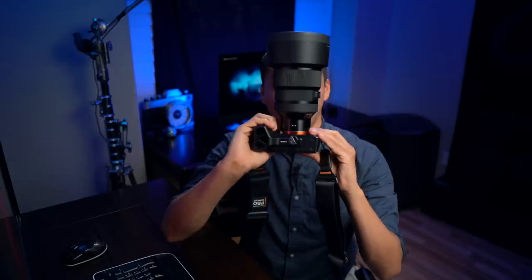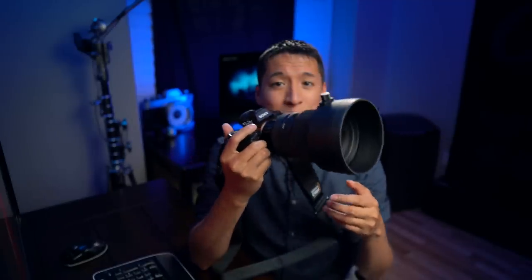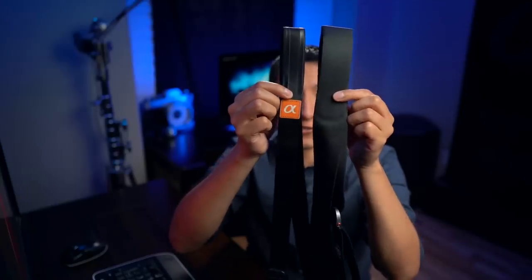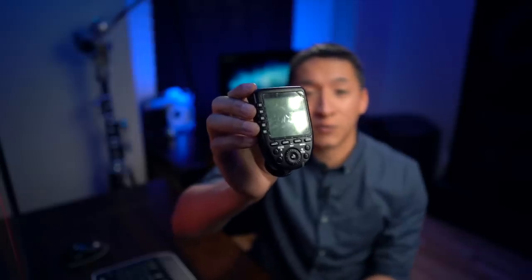One thing I'll say is that I usually use the Peak Design Slide camera strap — the light version — but whenever I use the a7R III with the Sigma Art 105, because of how heavy that setup is, I use the non-light version because the thinner light version puts more pressure on my shoulder. In case you're wondering how that setup looks, here it is — the Sigma Art 105 1.4 with the a7R III and a pinky grip on the bottom, which doesn't add battery but makes it more comfortable in the hands.